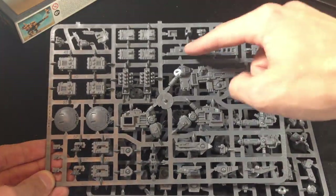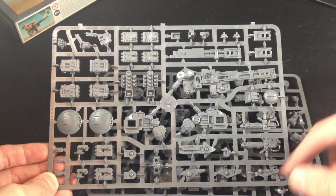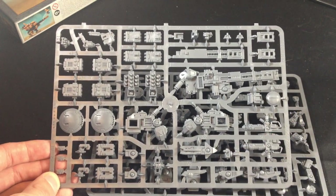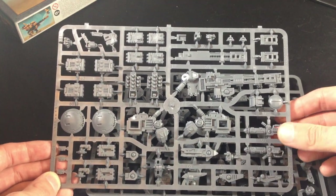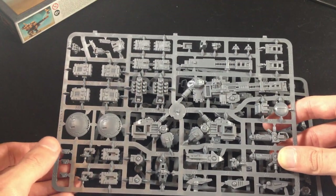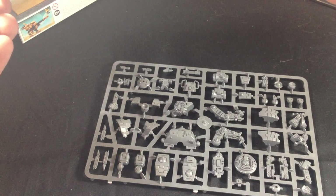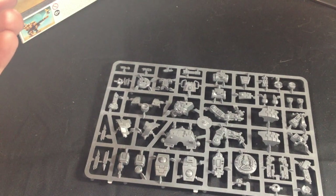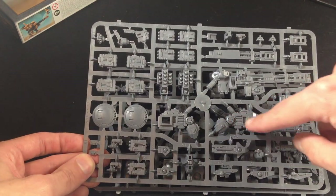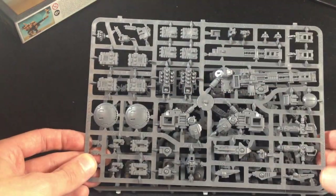As you can see I've got the twin-linked rail rifle in two pieces. You've got a little bunch of extra pieces — I'm guessing these are the support systems. You then have the two plasma rifles. It has fusion blasters as well. Then you've got these high yield missile pods — I won't be using these, but basically they're missile-spammy type of things.